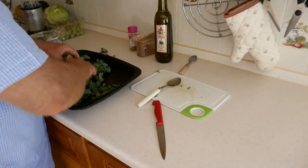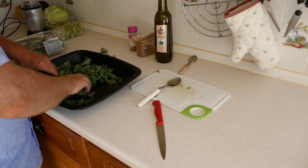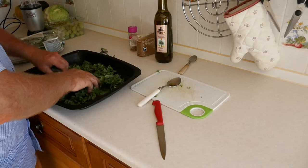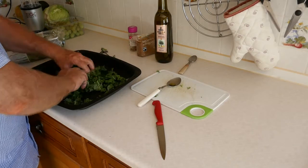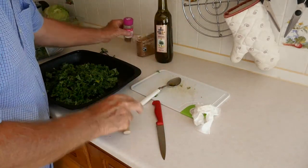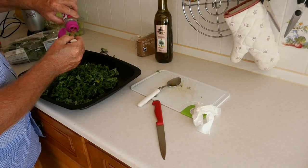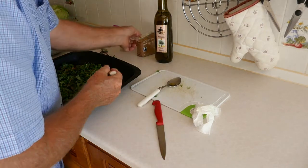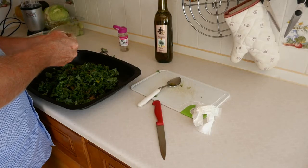Mix that around with your hands, just get the oil all over the curly kale. I'm actually using an extra virgin version but just ordinary olive oil would be fine. Then what you need is your teaspoon — one teaspoon of Chinese five spice, sprinkle it over, and one teaspoon of brown sugar. This is a great dish to go with your Chinese.